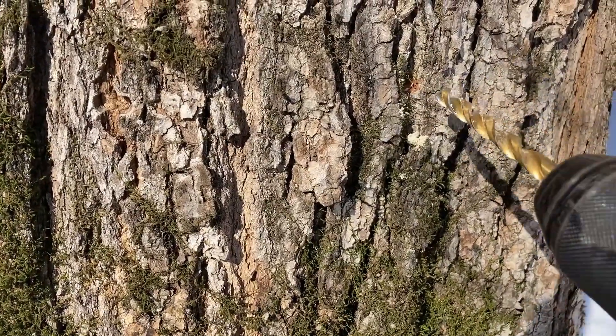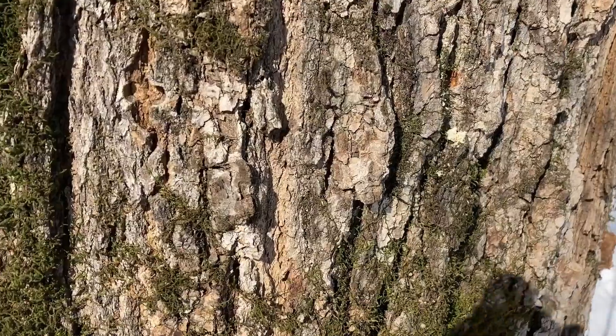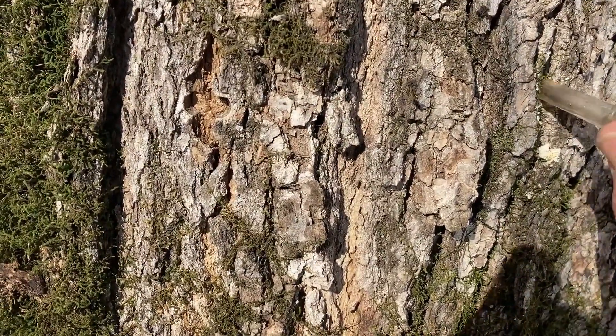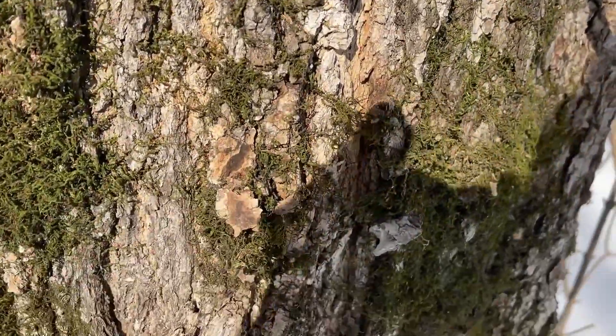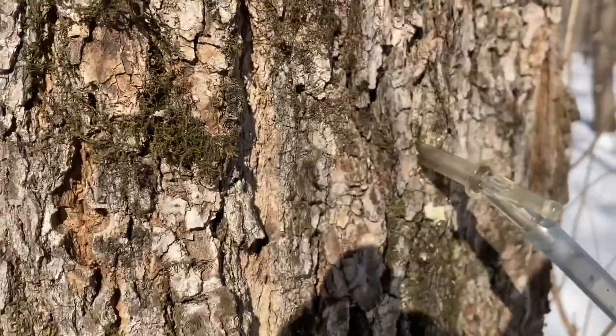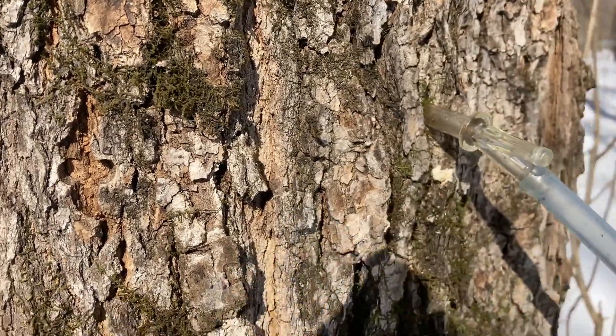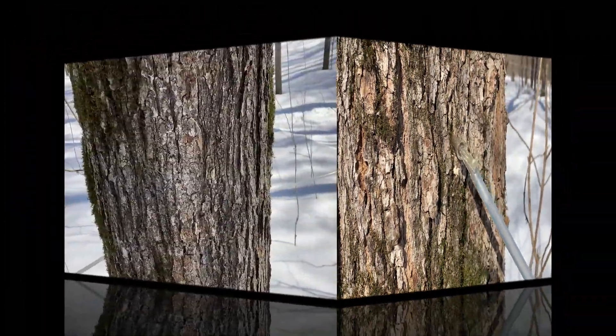We'll go just about an inch and a half, maybe two inches. We'll tap that in until we hear the right sound. There it is — and that's it.